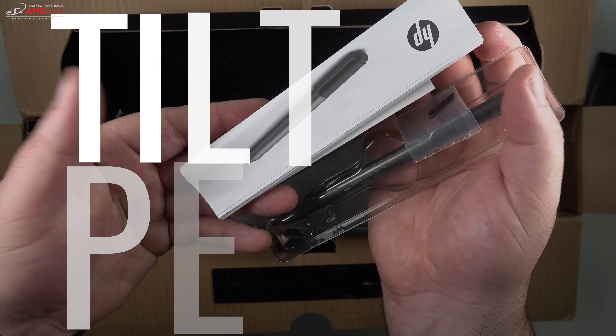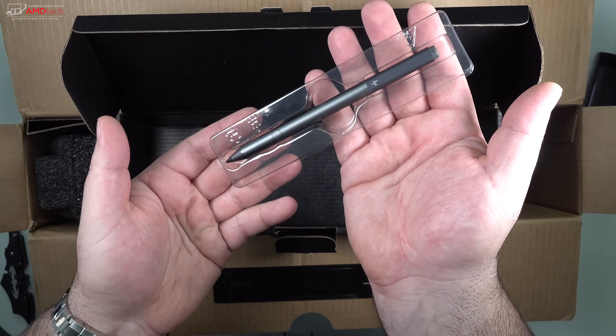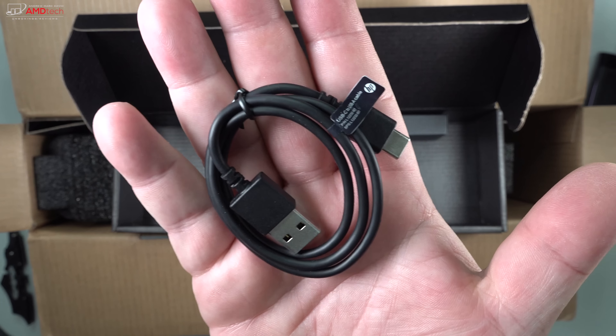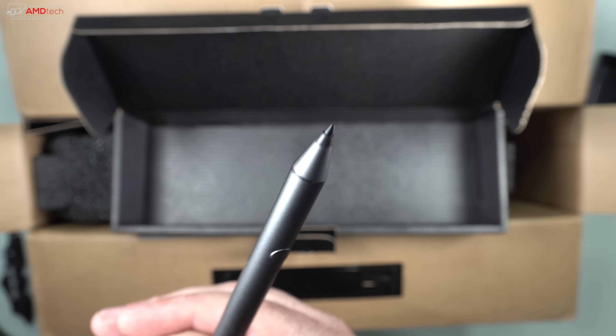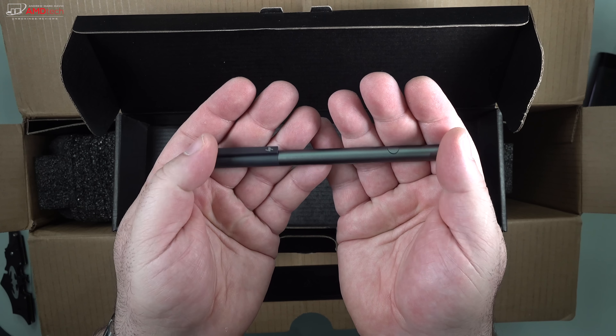I opted for the HP Tilt Pen. This is an upgraded pen that has 4,096 levels of pressure sensitivity and also charges via USB Type-C. They include that cable in the box. We'll talk more about how the pen performed on this device in just a little bit.